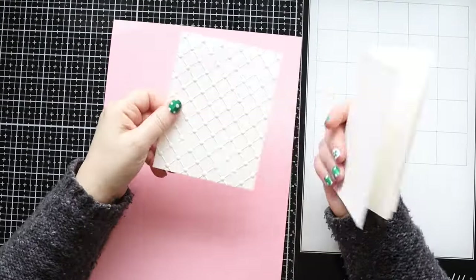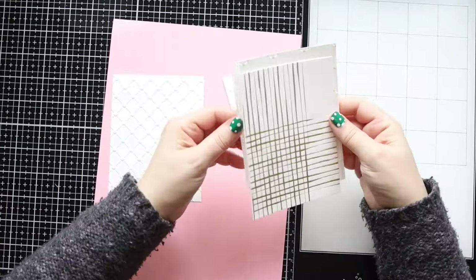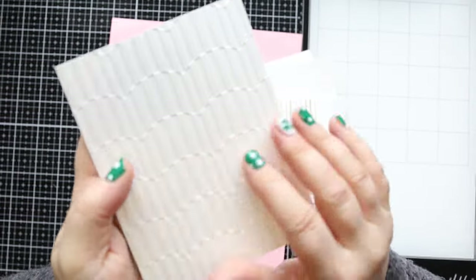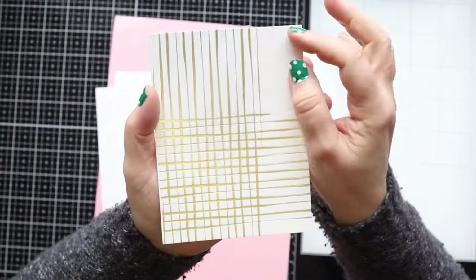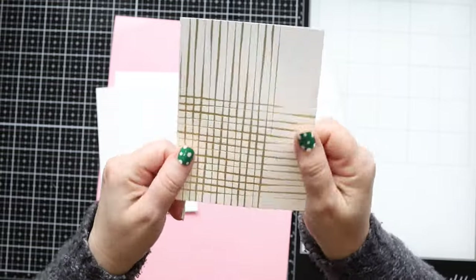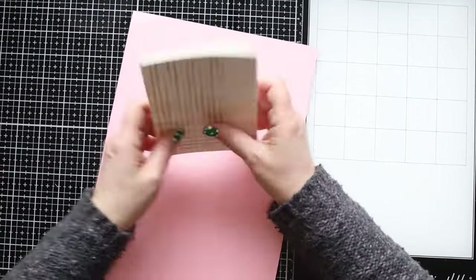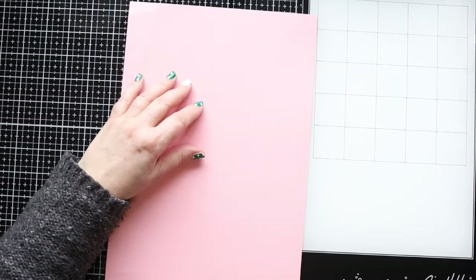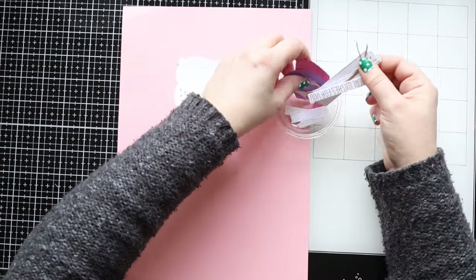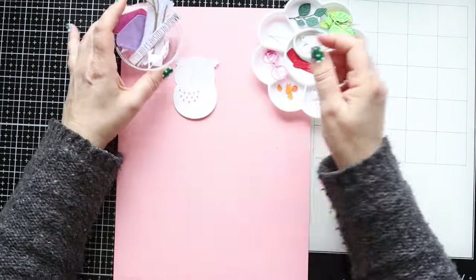I've already created my embossed panels with both folders - they're so nice, the texture is very good. Then I foiled this panel two times, once on one side and then the other side, to create a funky design. Now let's start to build our little owl - I've already die cut the bits I need and I'm just going to put everything together.